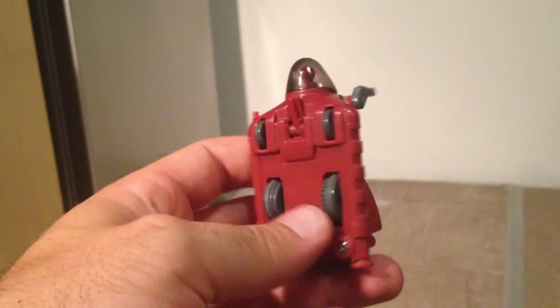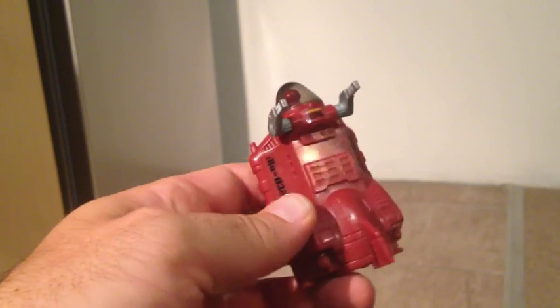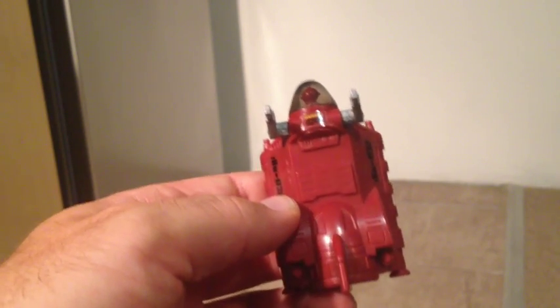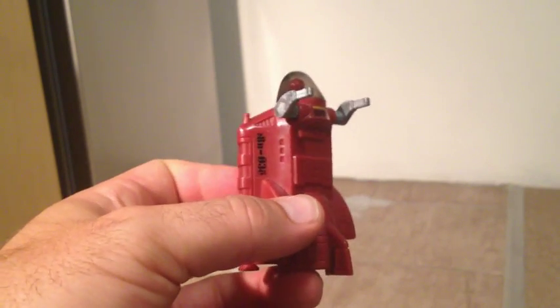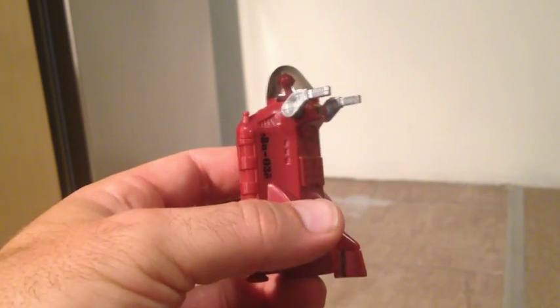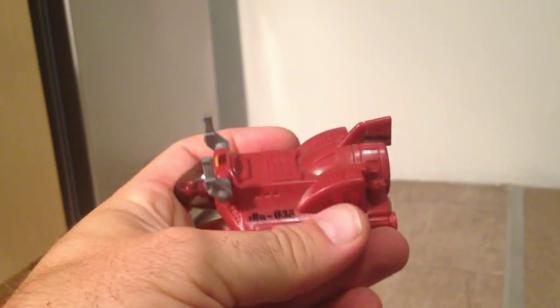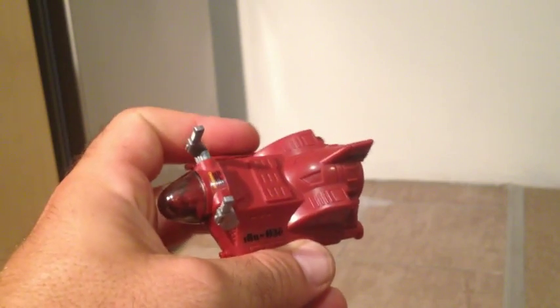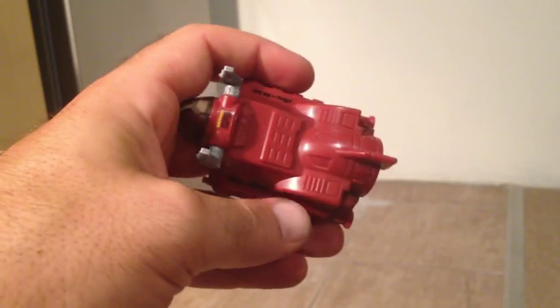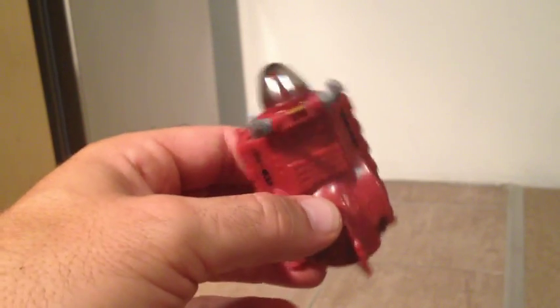All in all, a fun little oddity. I wouldn't go out of my way to get it. But if you happen to like maroon, this will look very nice next to your Imp, or the sea sleds that come with the Bug, or your Moray. Put together a nice little maroon collection.